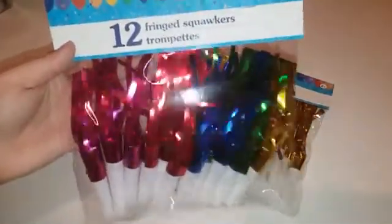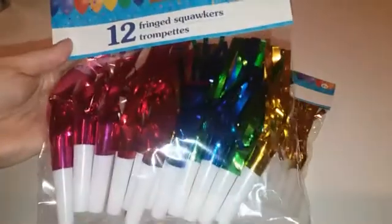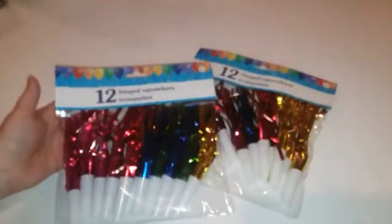One of the first things I picked up are these 12-count party trumpets or whistles, whatever you want to call them. I got two packs, so 24. I'm only making 20 goodie bags, but you can't have a party without these.